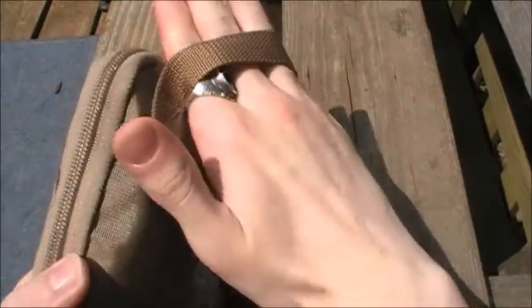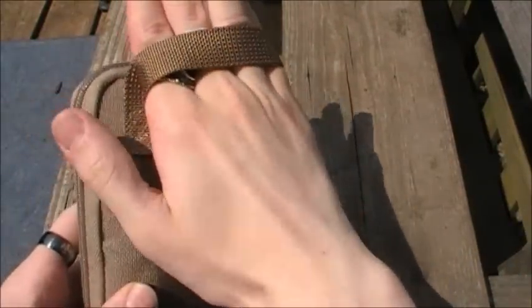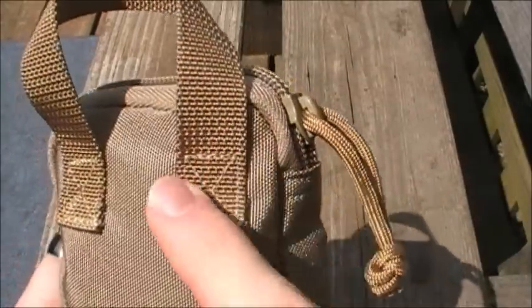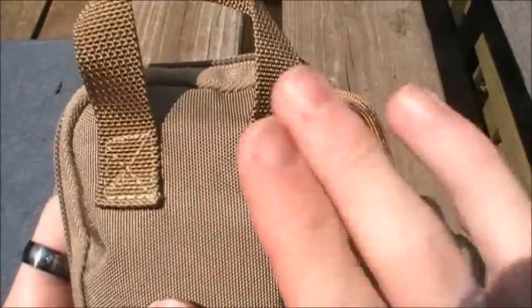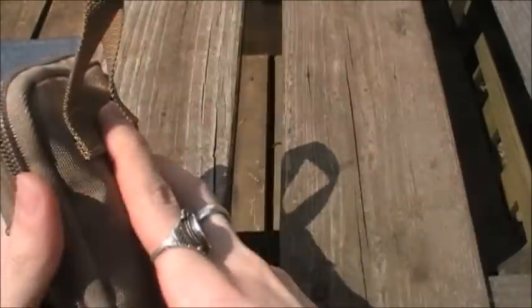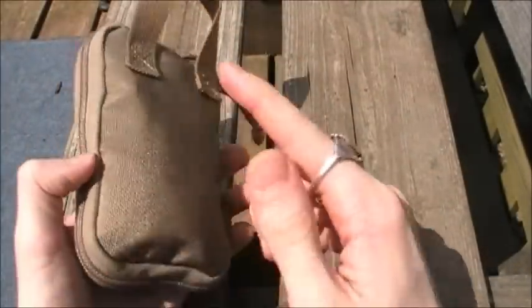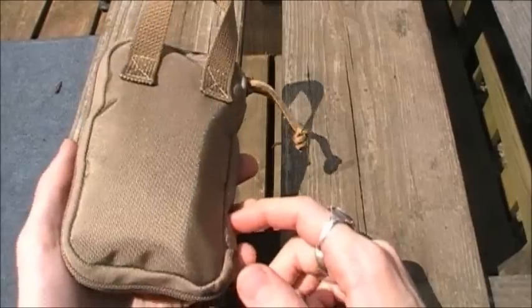It is not big enough to fit around your wrist like some of the other organizer straps are, but that's fine. At the back the handle is box and X-stitched for double strength so this strap isn't going to fall off anytime soon, and all the stress points are double stitched for added reinforcement like most Maxpedition bags.